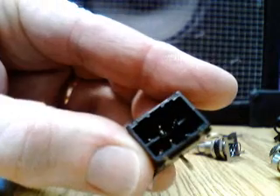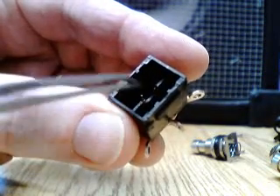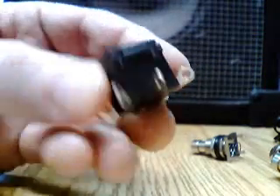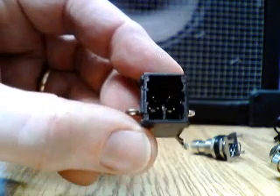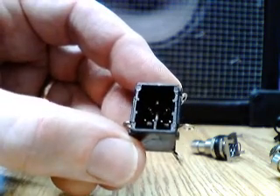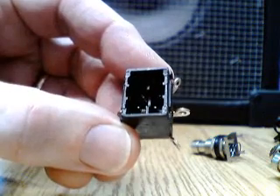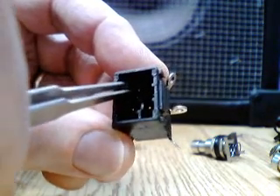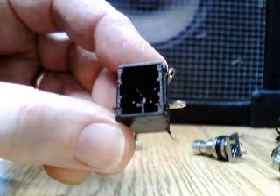These rocker contacts sit on top of a little pivot point in the middle and are pushed in one direction to make contact with one side or with the other side — those contacts form the inner portion of the solder lugs.